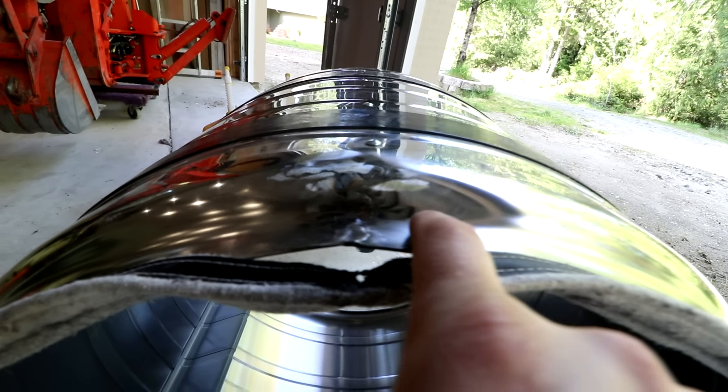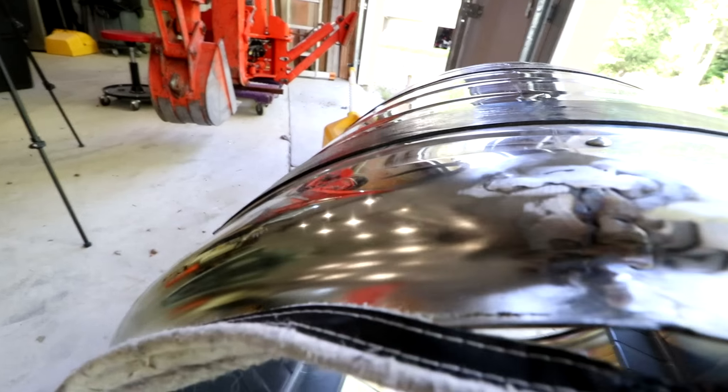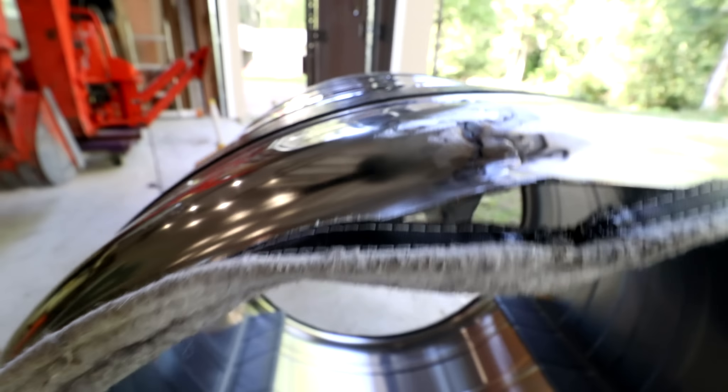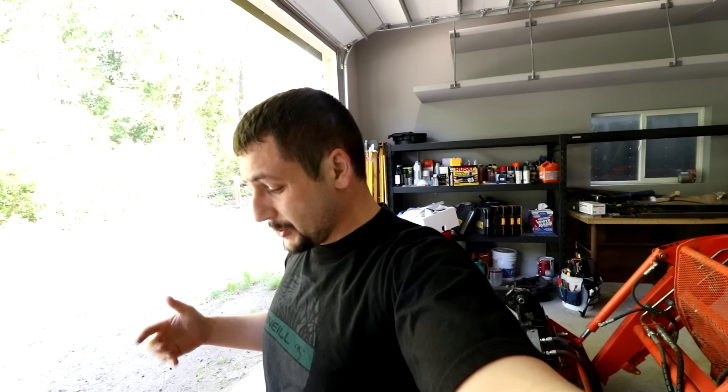You might be able to see my finger go up and down as I go over this area. There you go — you can kind of see it. It's going to be better than it was. I think it'll probably last me another six months, maybe a year. A new drum is $470, the dryer is $1,500, and this repair cost me nothing so far, minus some time. So if we get some more time out of it and save some money, I'm happy with that.